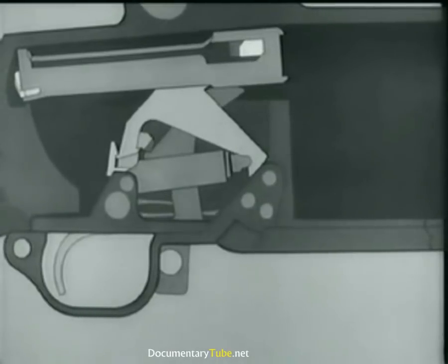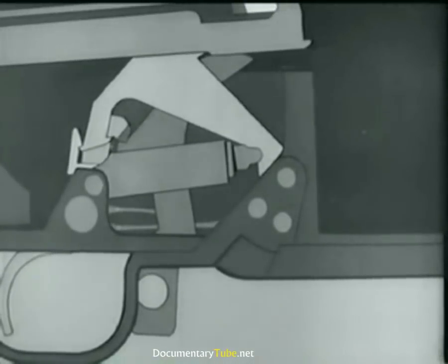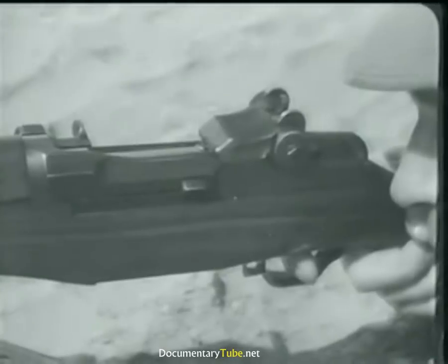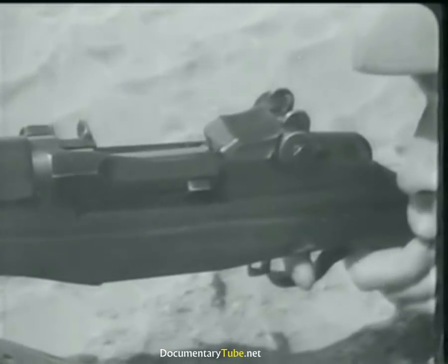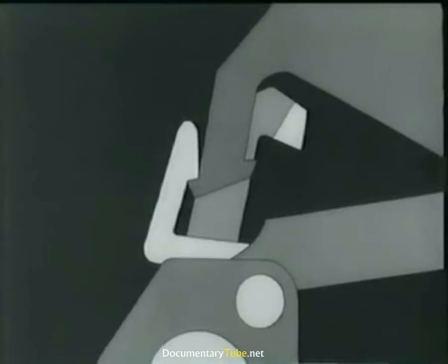The bolt is back and the hammer is caught by the sear. Notice that the trigger is still all the way back after the hammer is caught by the sear. The reason is that the hammer is back before the finger can release the trigger. Now we let the trigger forward. It frees the sear from the hammer, which starts forward, but it is caught by the trigger lug.